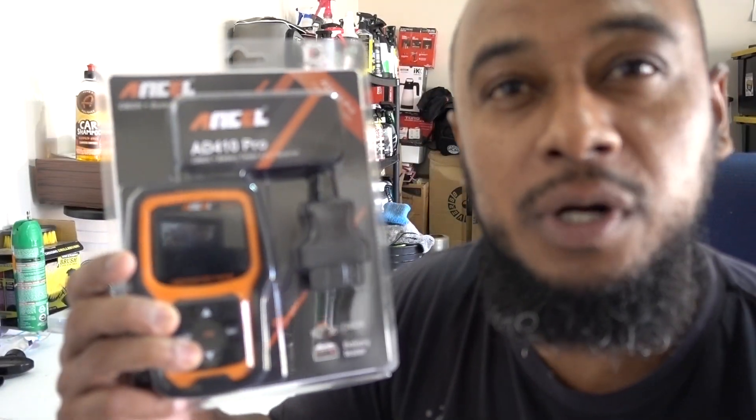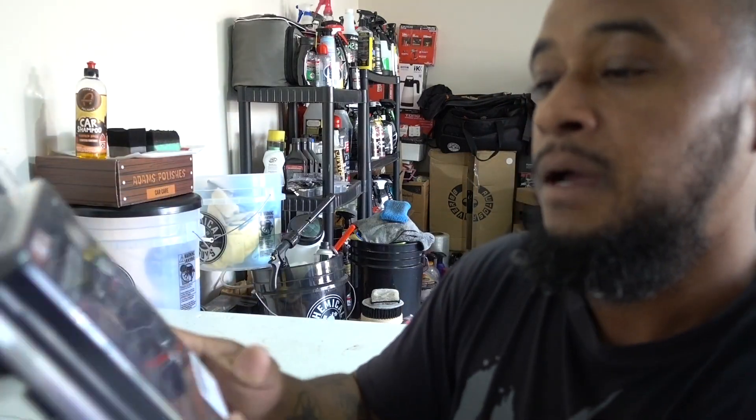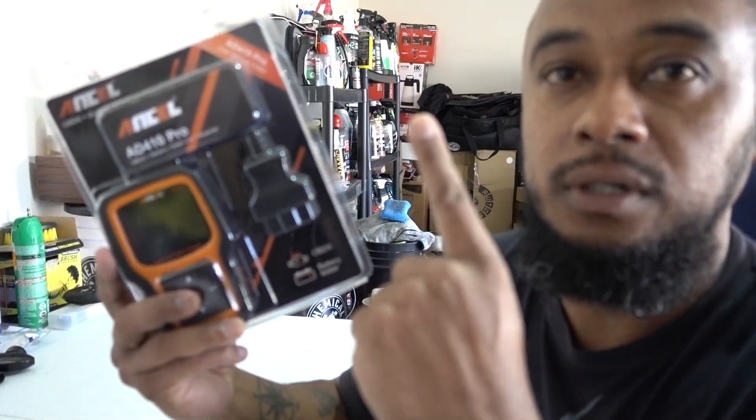Okay guys, I'm doing something simple — showing you a new product from the company Enzo. This is a two-in-one device.